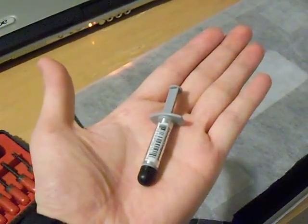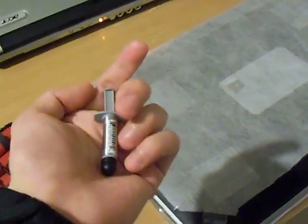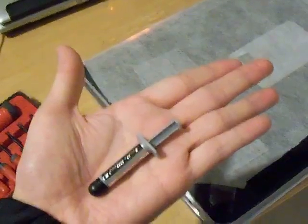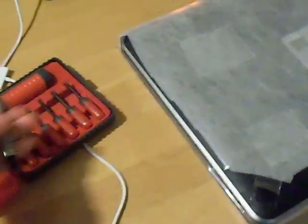It's actually a lot smaller than I imagined. Just look at it — this is on the palm of my hand. It's really small. Tiny syringe. Even smaller in real life.